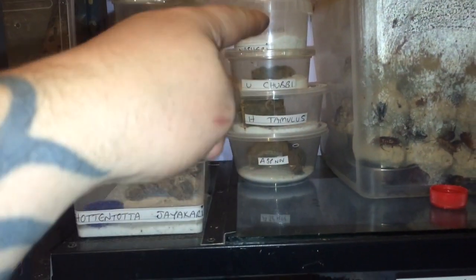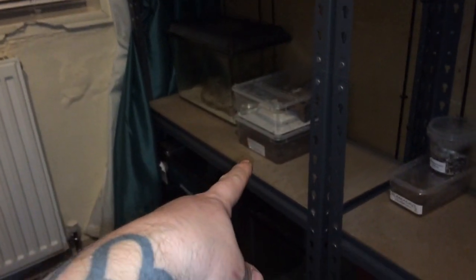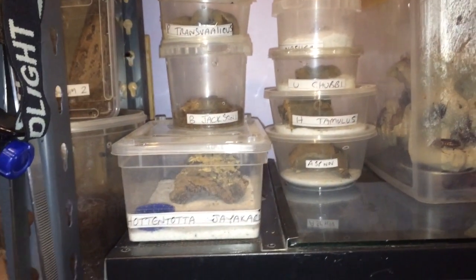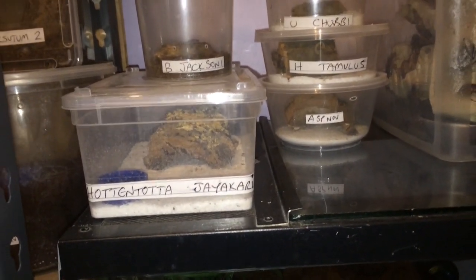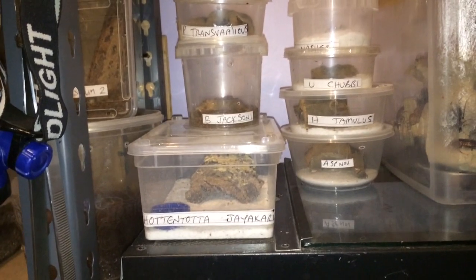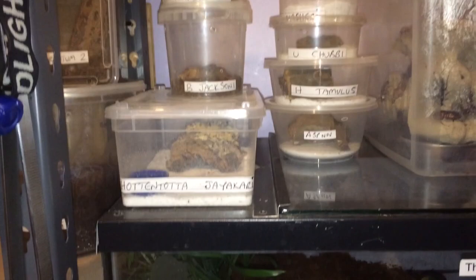I've got three, four, five, six, seven, eight, and another three down there. At the top is my Androctonus Crassicauda, my Babycurus jacksoni, and my lovely Deathstalker. The thing with scorpions is they like to hide in their little burrows, so to show you the attack I have to lift the cork bark — otherwise you're not going to see it.